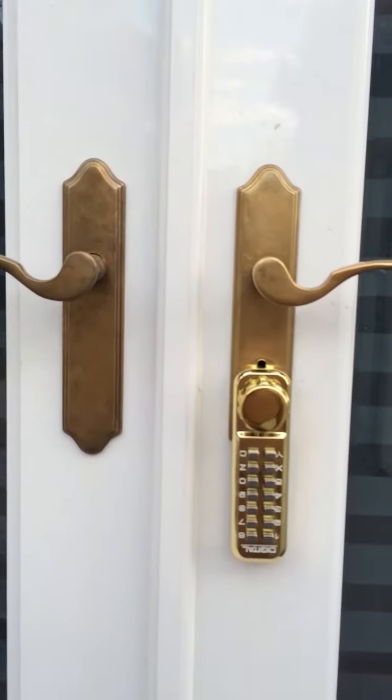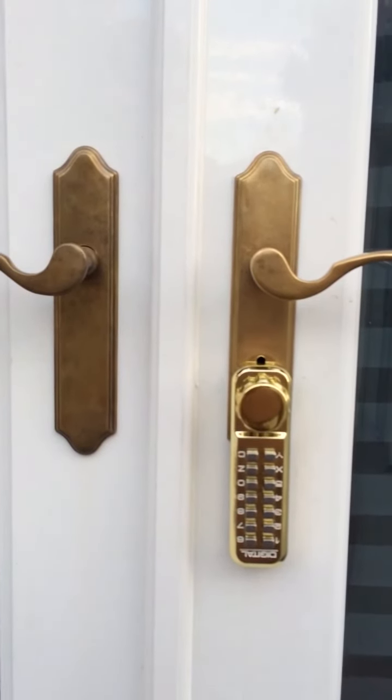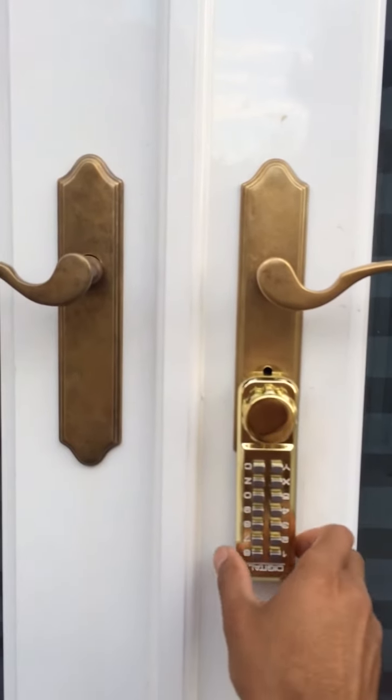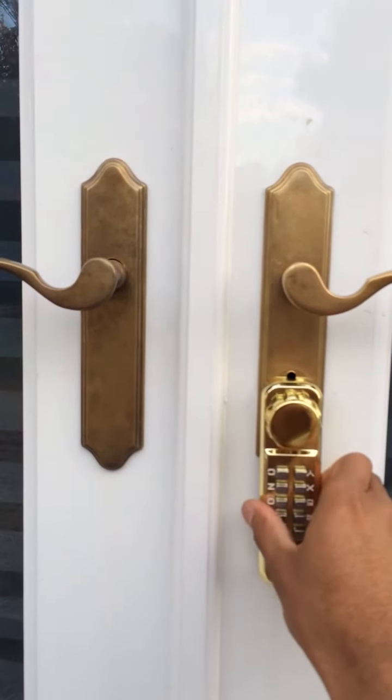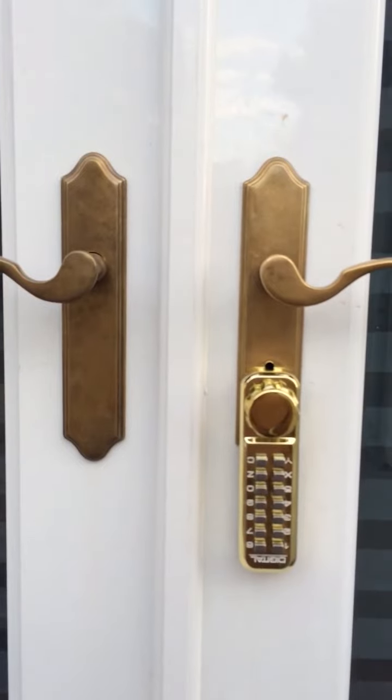Behind the scenes it's a pretty messy and ugly installation, but the functionality is there. It does work — it's solidly locked in and mounted, and it serves my purpose. So hope that helps.